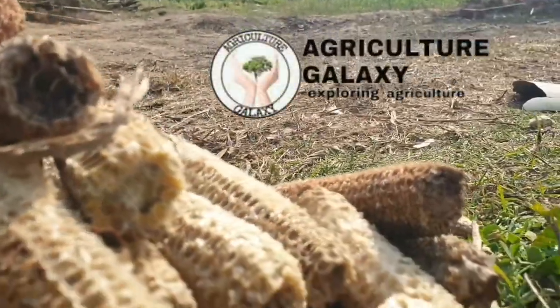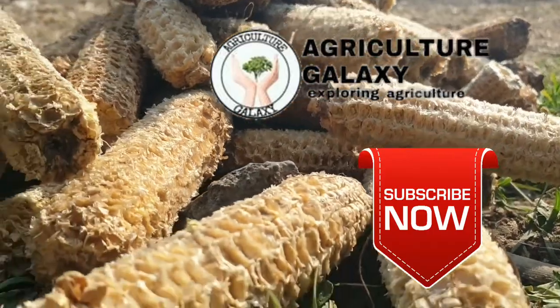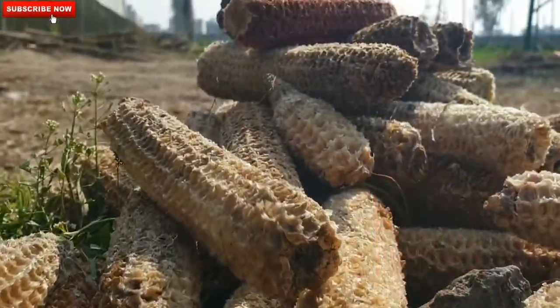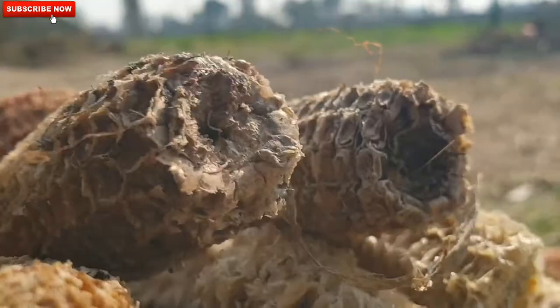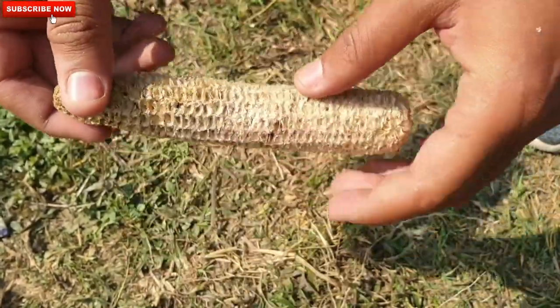Hello everyone, today we are going to show you how we can recycle the corn cob, which is basically the leftover of the maize, into a seed pot. It will act as a replacement of polythene which is being used for seed germination. The first step of making the seed pot is to collect the corn cob.